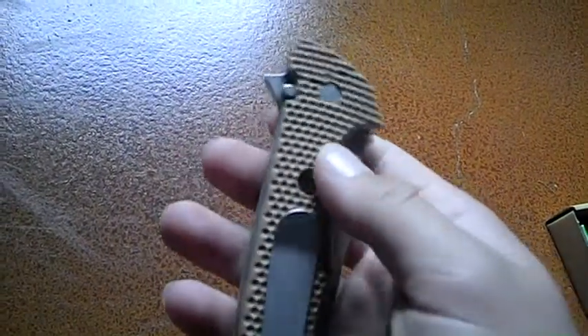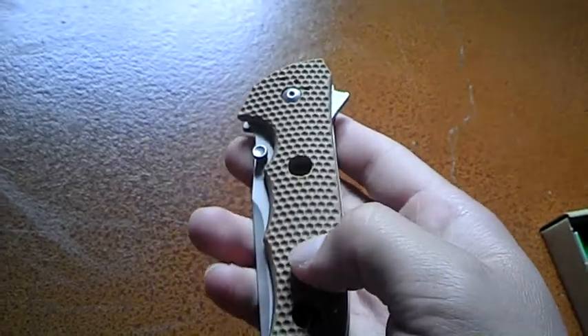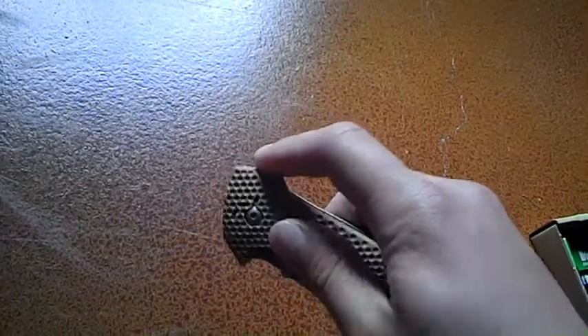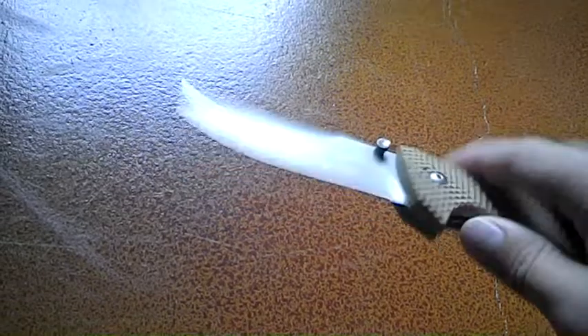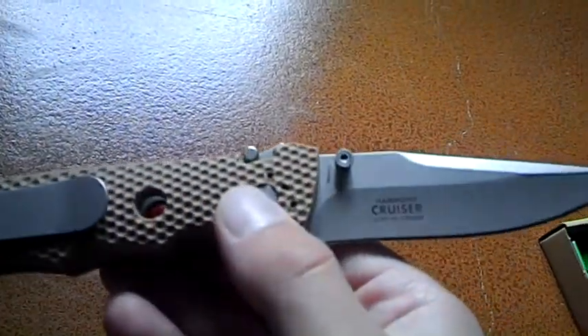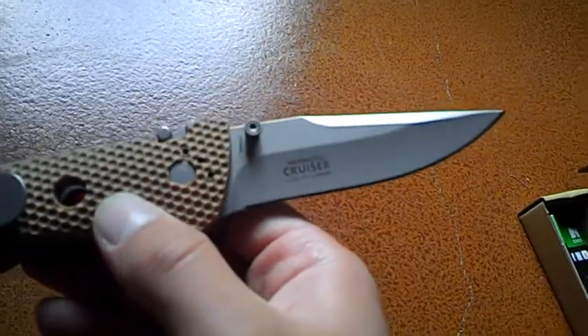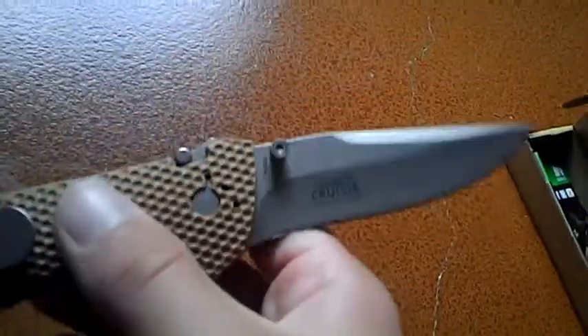The handles are Zytel, and the clip is bead blasted, and so is the blade. The blade is 8CR14 MOV steel, so just a little bit better than 8CR13. Not much — you probably really can't notice the difference.